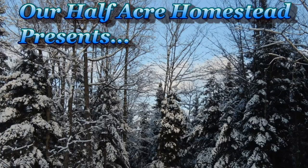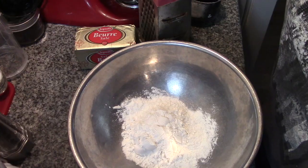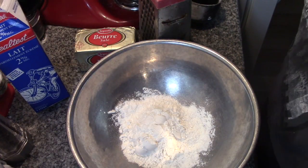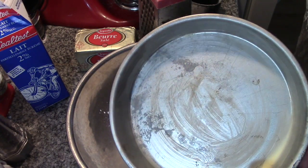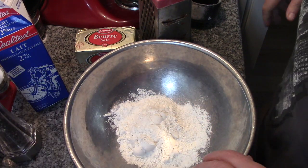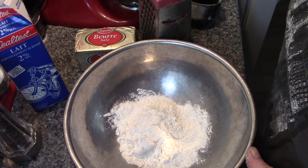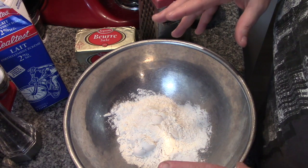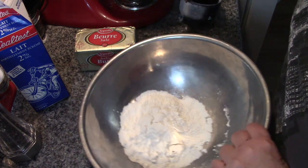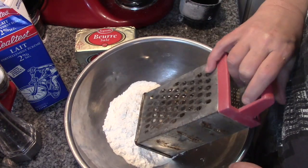Hey friends, this is Mrs. Wolfie from Our Half Acre Homestead, and today I'm going to attempt to make sausage gravy and biscuits for breakfast. Before y'all give me any guff about putting my biscuits in a cake pan — it's just Papa and I, so I'm not gonna make a great big skillet of biscuits. I'm Canadian, folks, so give me some leniency on this — I'm really not from the south.